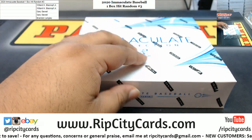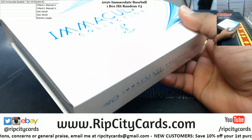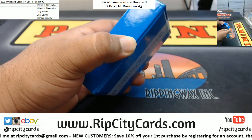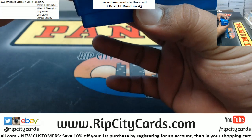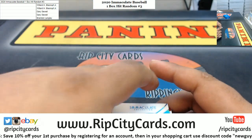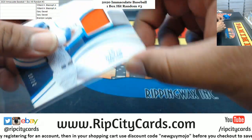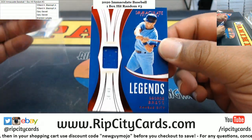Alright, not as thick as some of the other boxes, but let's see what we got. Probably got a monster lurking. Alright, so we got JD Davis relic numbered to 49. We got George Brett of the Royals, relic to 49.